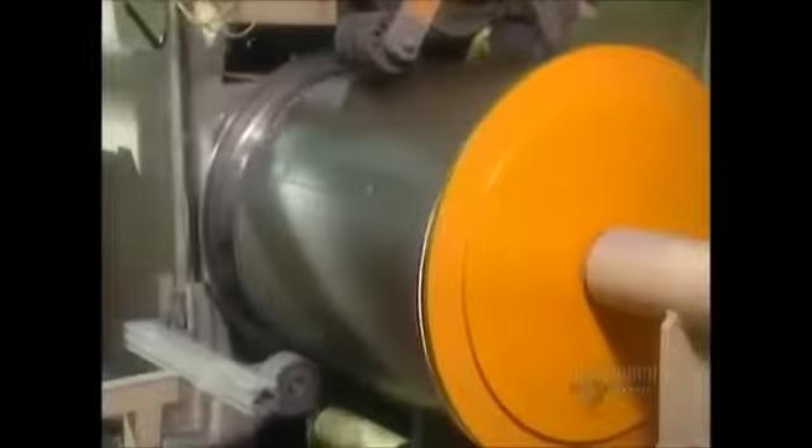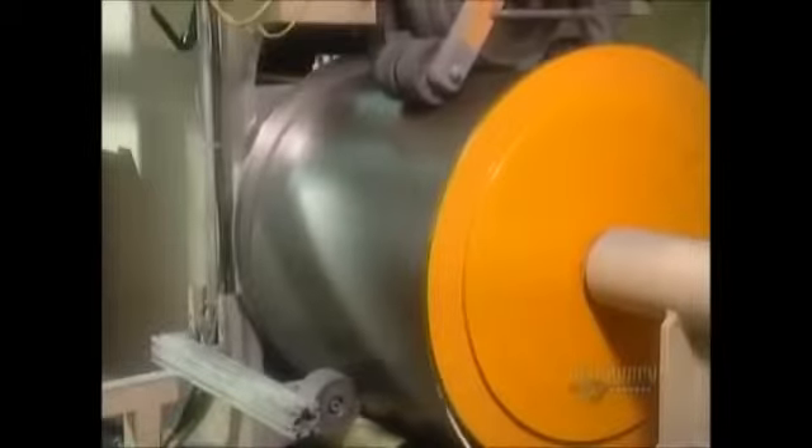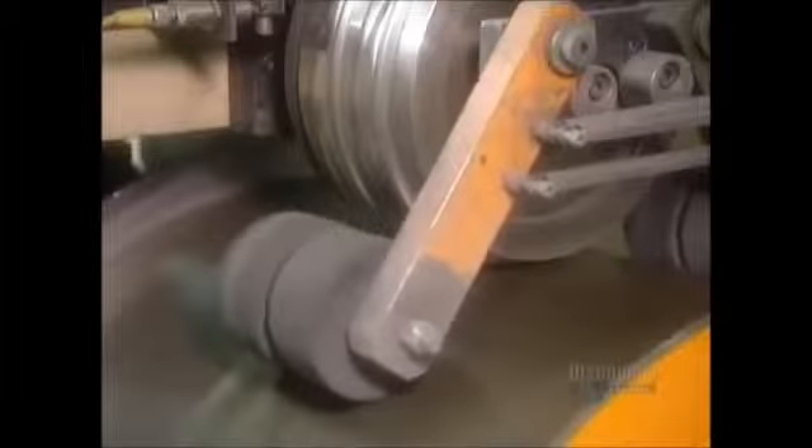Once the automated machines have finished shaping the drum, they form a groove on its outside surface. This groove is for the motorized belt that drives the drum.